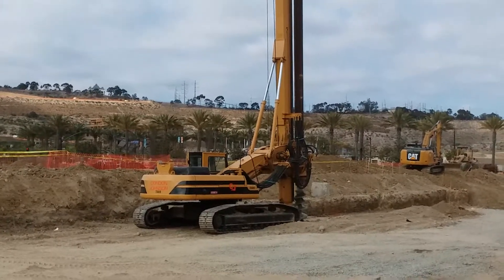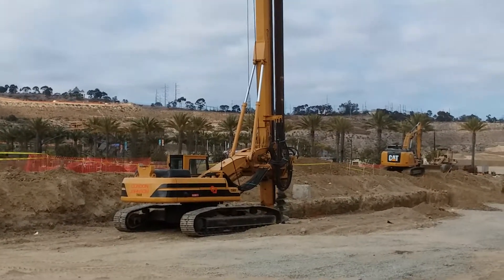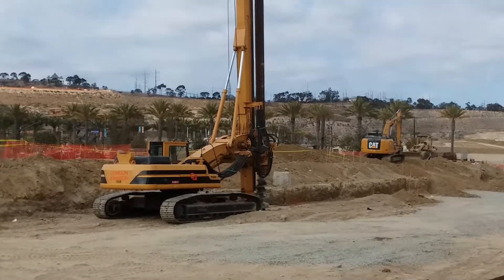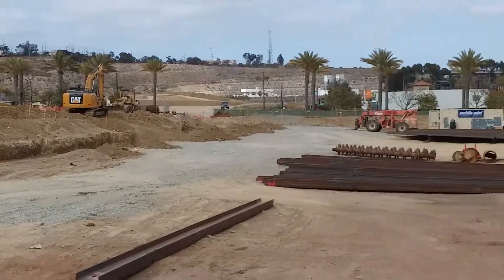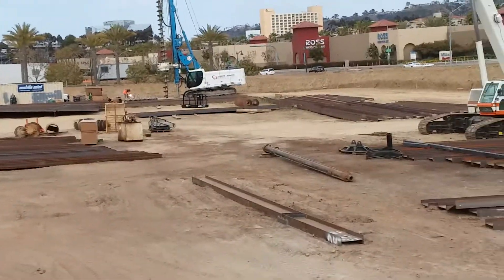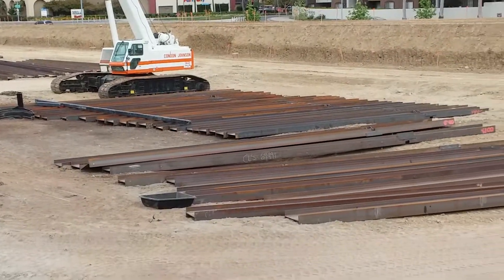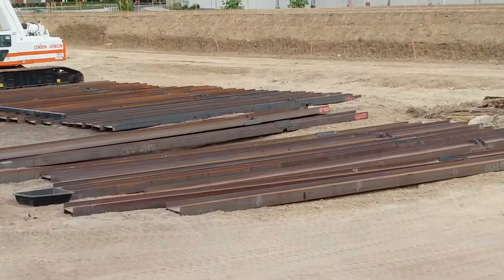I think I had this figured out. That's the drill that drills big huge holes for the foundation for the building next to me. These are the beams that are going to be around the edge of the foundation.